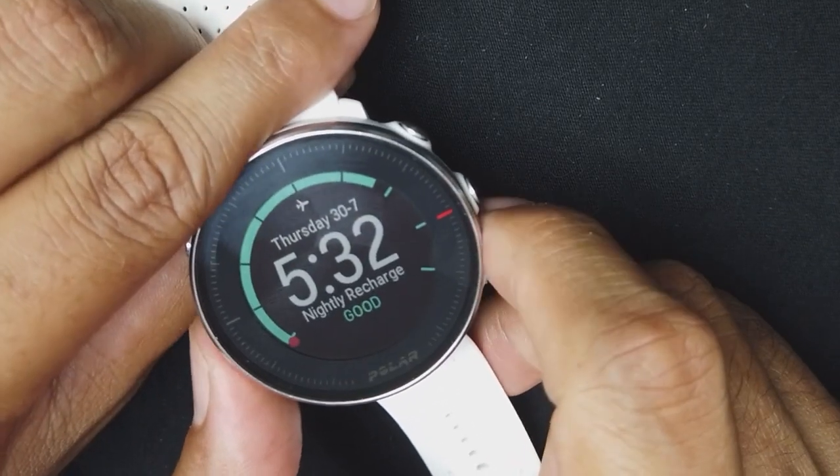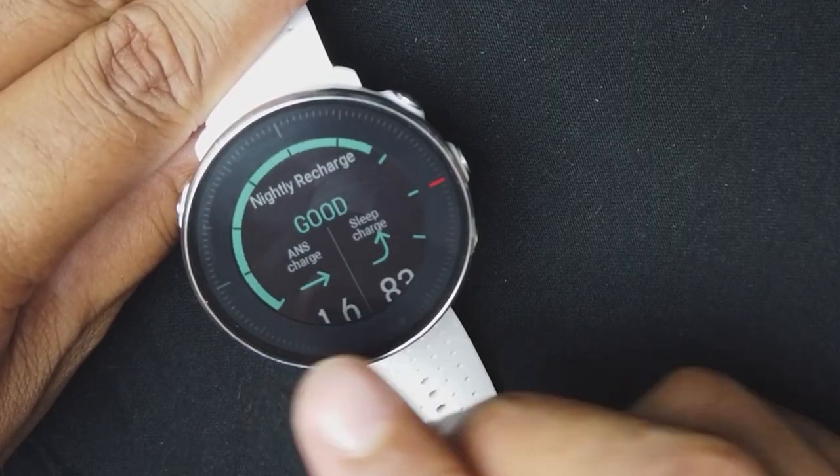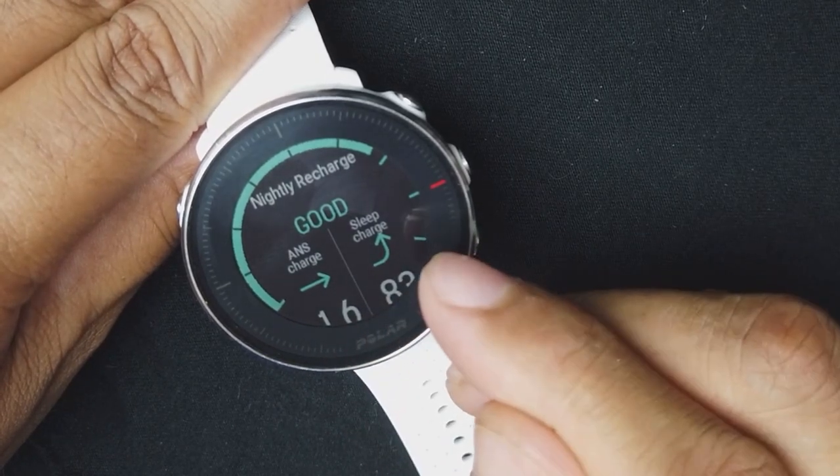The sleep screen tracks your sleep. I do have sleep apnea so I sleep horribly, and while it's a cool metric to have, I don't base my day off it. The website also states this is not a medically accurate test. The sleep tracking does measure your autonomic nervous system activity, and it shows your sleep stages.